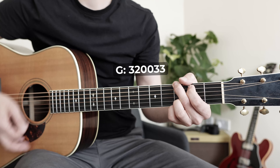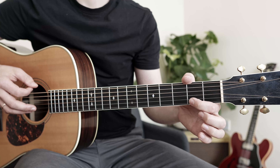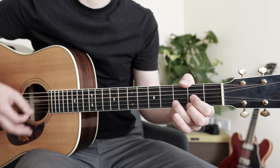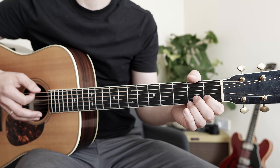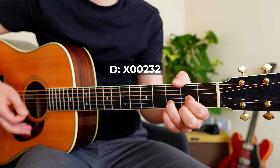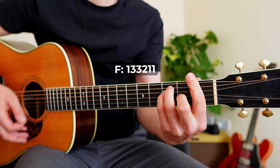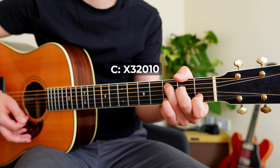If your chord transitions usually look like one way but you want them to look much better, then you've come to the right place. I've listed 15 mistakes collected over the last 16 years of teaching guitar so you can avoid them.